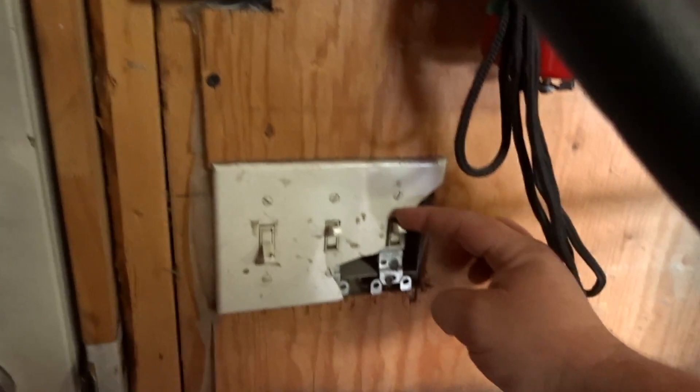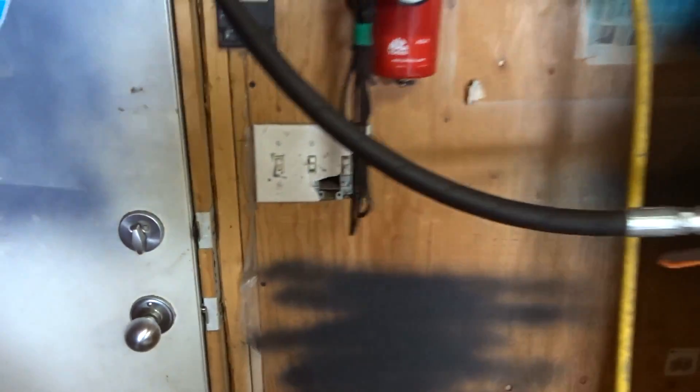First thing you want to do before any installation involving household power is make sure the power is off. My outside light is wired to this switch right here — flick it down and the power is off.